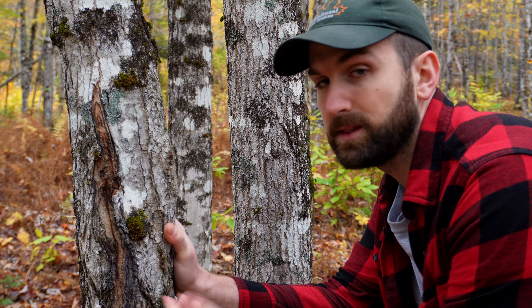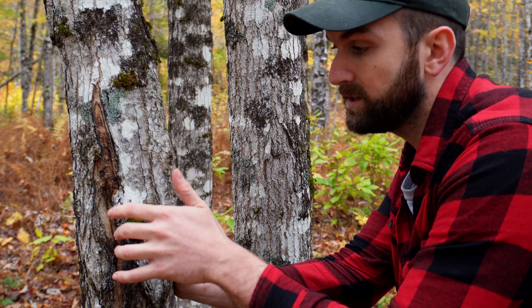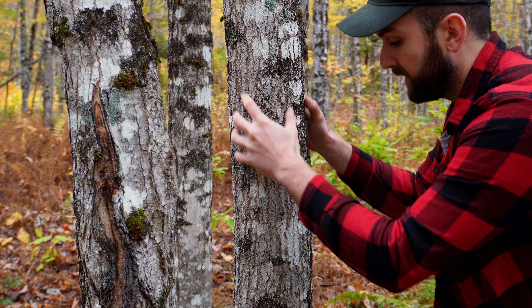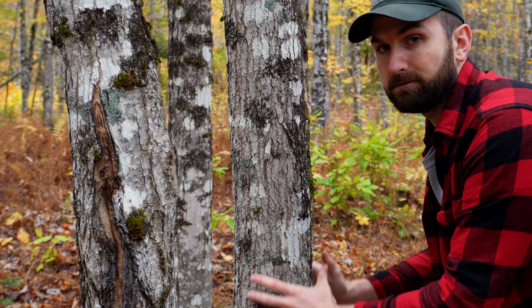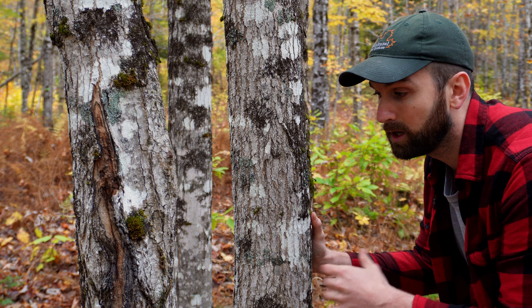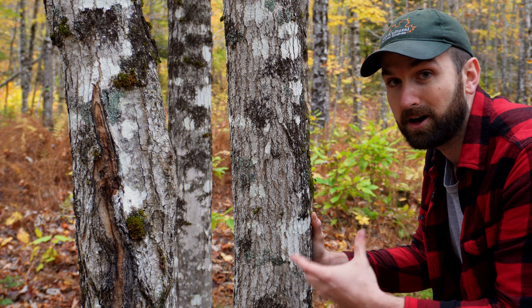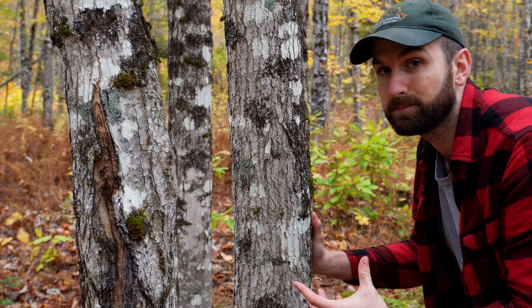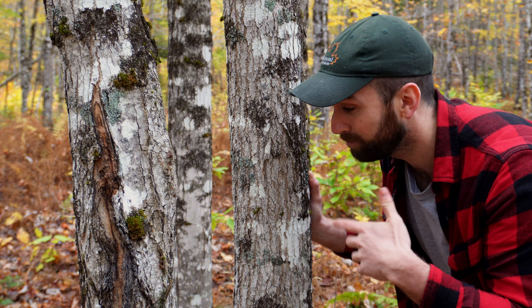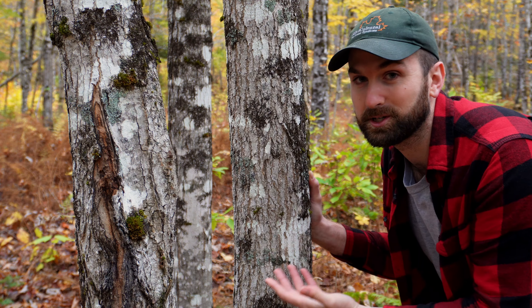When growing quality hardwoods like sugar maple, we absolutely don't want to see overgrown knots, seams, and bumps like this tree. We want a nice, clean, straight bole like this tree right here. How do we get a stem like that? We need shade — and a lot of it — because branches develop as a result of exposure to sunlight. How do we get shade? Competition — high counts of trees per acre.